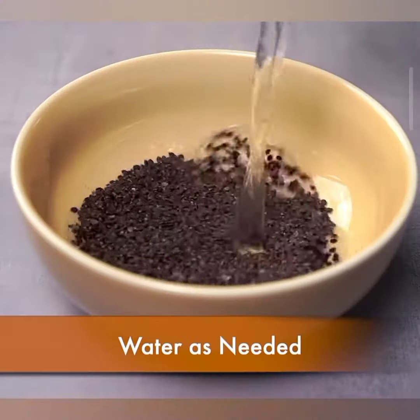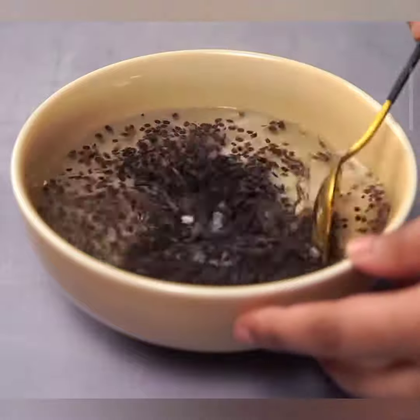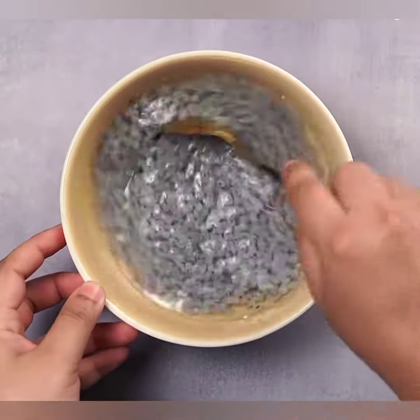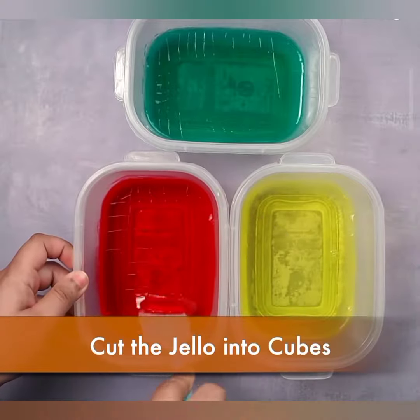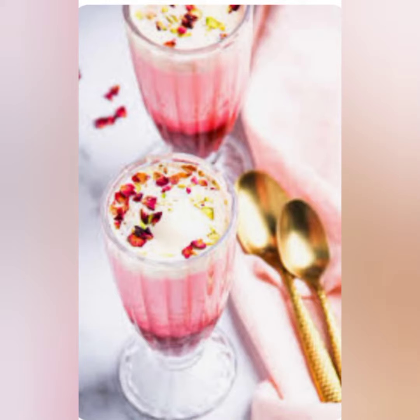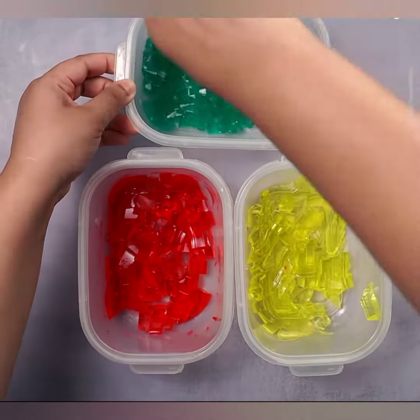Let's dive into the step-by-step process of making tapioca faluda. First, cook the tapioca pearls by boiling them until they turn translucent, then drain and rinse them under cold water. Next, prepare the faluda sev by boiling as per the instructions on the packet, then drain and rinse under cold water to prevent sticking. Finally, soak the basil seeds in water until they swell up — this might take about 10 to 15 minutes.